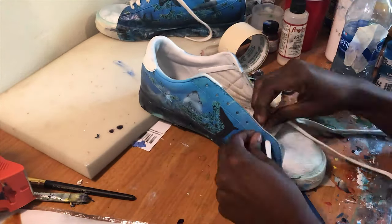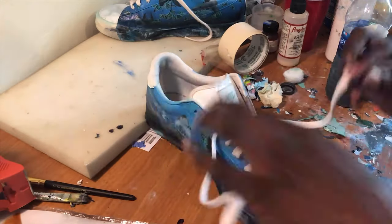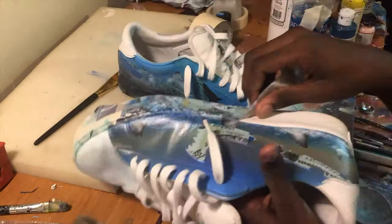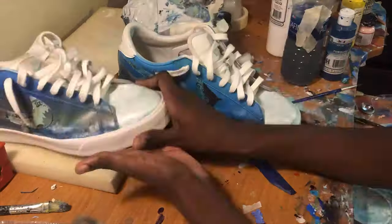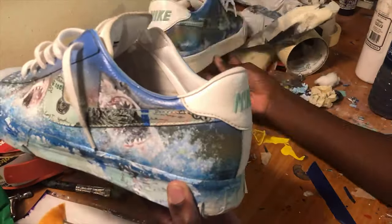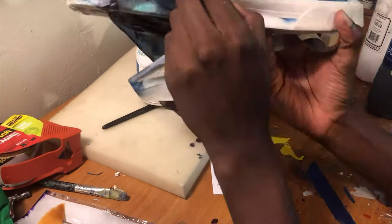Now I'm finishing up and just lacing them up. After I laced them up, I put the primer on it, everything finished, put the matte seal, everything. I also did the bottom - the bottom too. That's all for painting these Shark Tank customs.